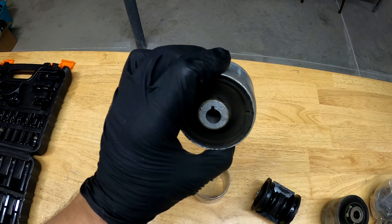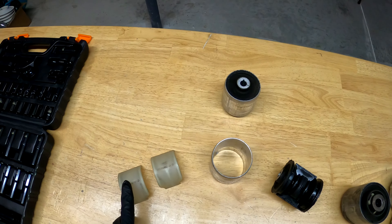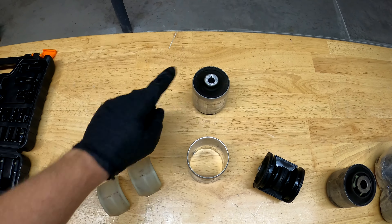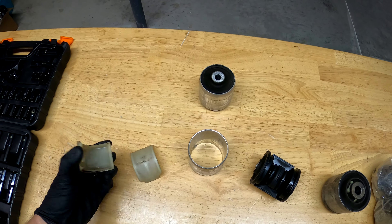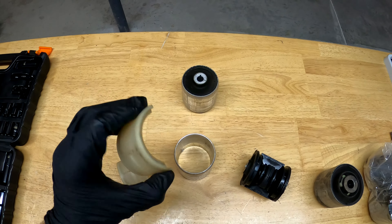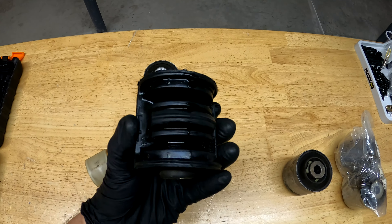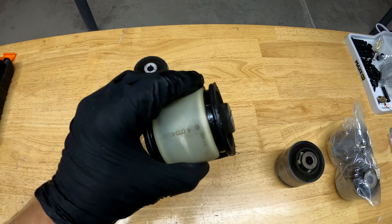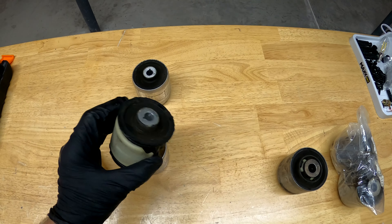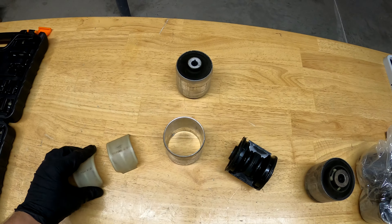This is one of the thrust arm bushings that was removed from the vehicle, still in one piece, and these items are what make up that. These are the clamshell covers — they're made out of nylon and go on the outside of the core of the bushing. This core with the bushing is pressed into the case and filled with hydraulic fluid.